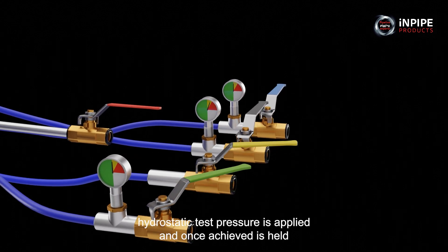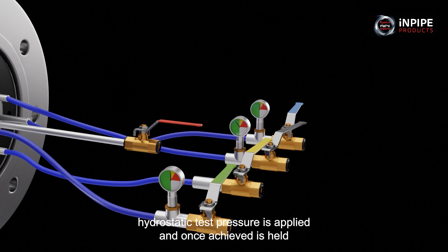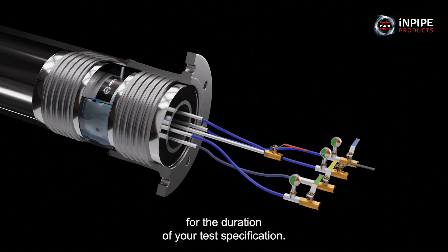The relevant hydrostatic test pressure is applied and, once achieved, is held for the duration of your test specification.